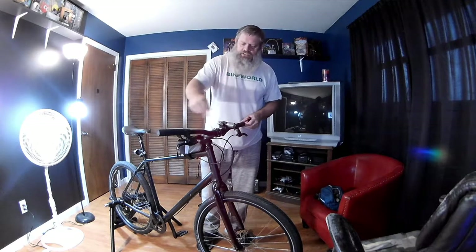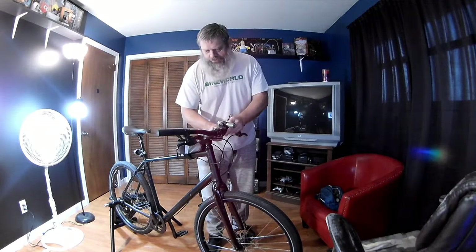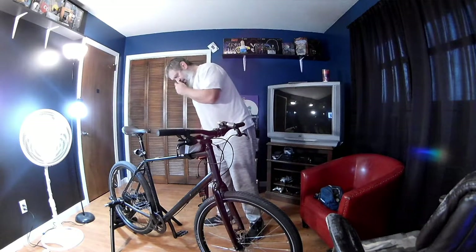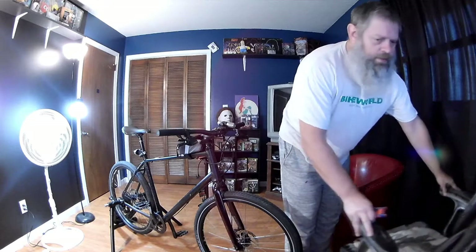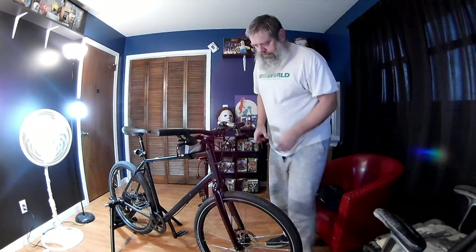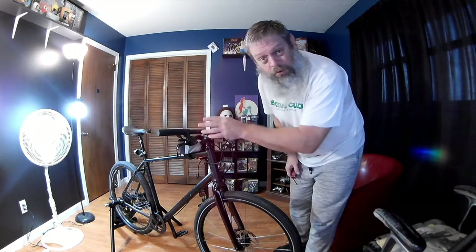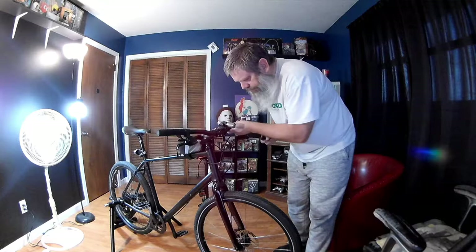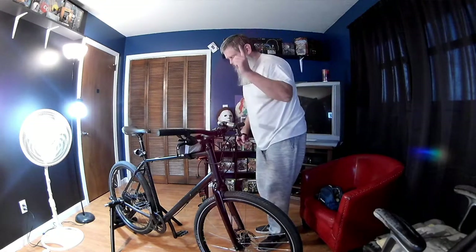Just kind of making sure the bolts are tightened up — nothing major, just checking things out, making sure there's no cracks. Definitely don't want to have handlebars fail, or a stem. You don't want them to fail — that could be catastrophic.